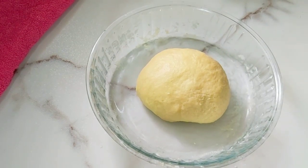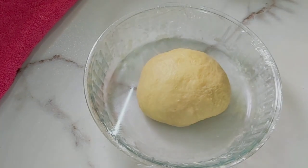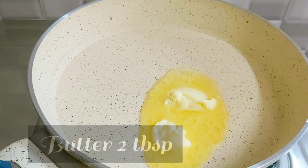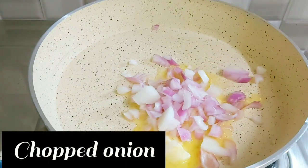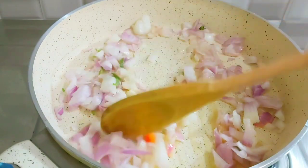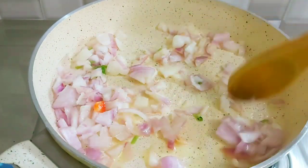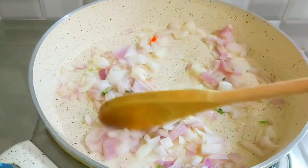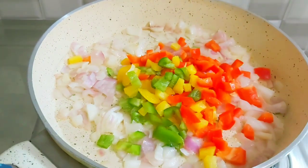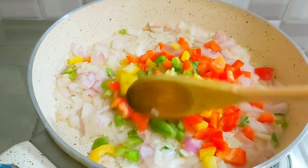Cover it and let it rest for one hour. Next we will prepare the filling. Here I've taken around two tablespoons of butter, then I've added chopped onions — fry well. Once it's done, add chopped capsicum. I've taken red, green, and yellow capsicum; you can also use only green capsicum.